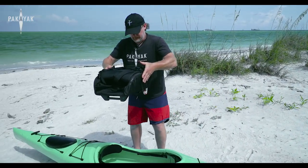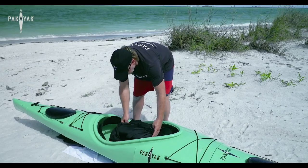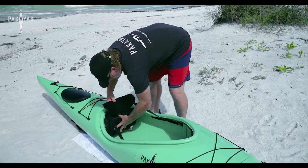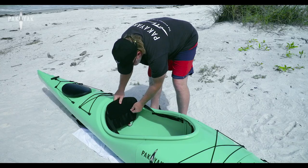If you just set that right in — wheels one side, legs on the other — into the cockpit, pick your backrest up, slide it right back in there, push it in nice and tight, put your backrest down, and you won't even know it's there.